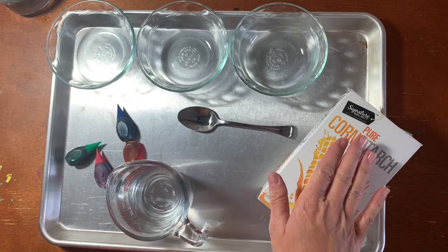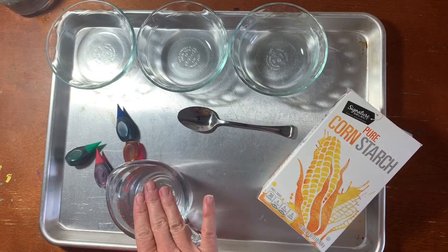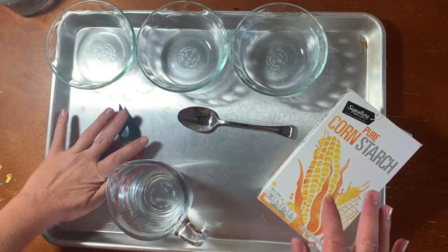That means we are going to be using cornstarch, water, a few bowls, and food coloring.